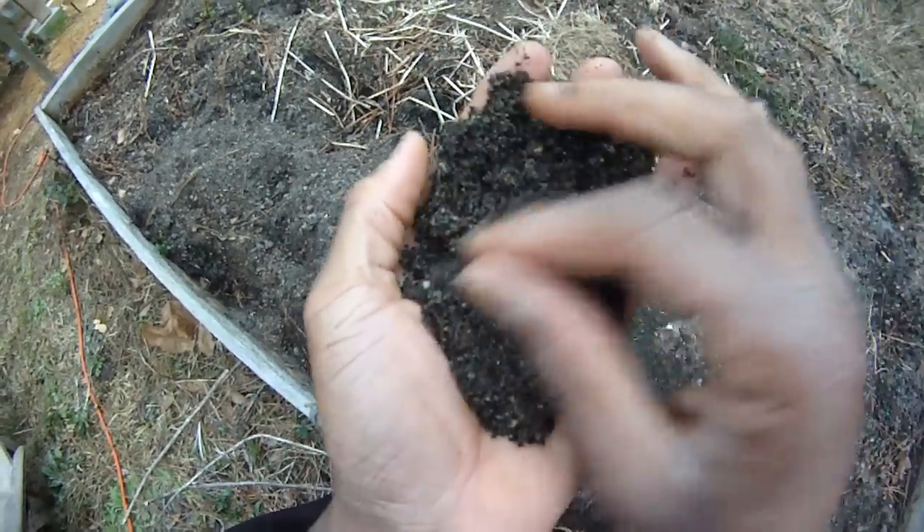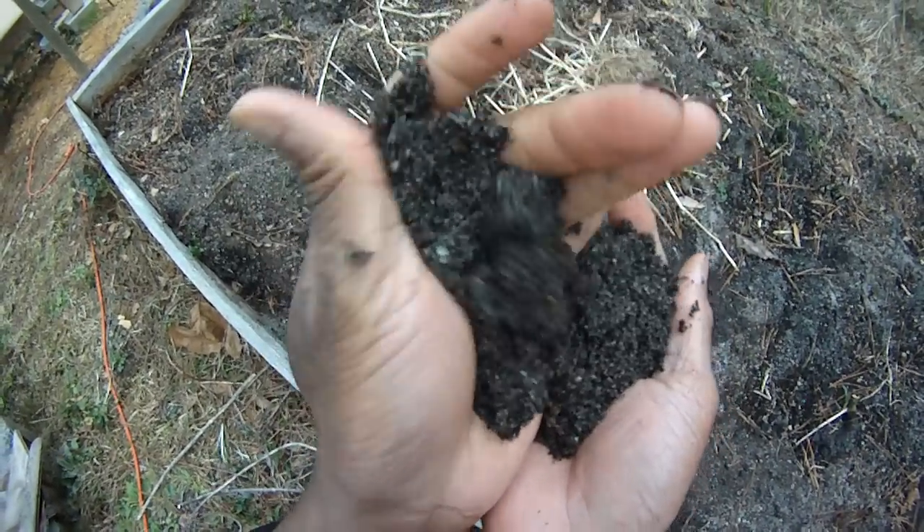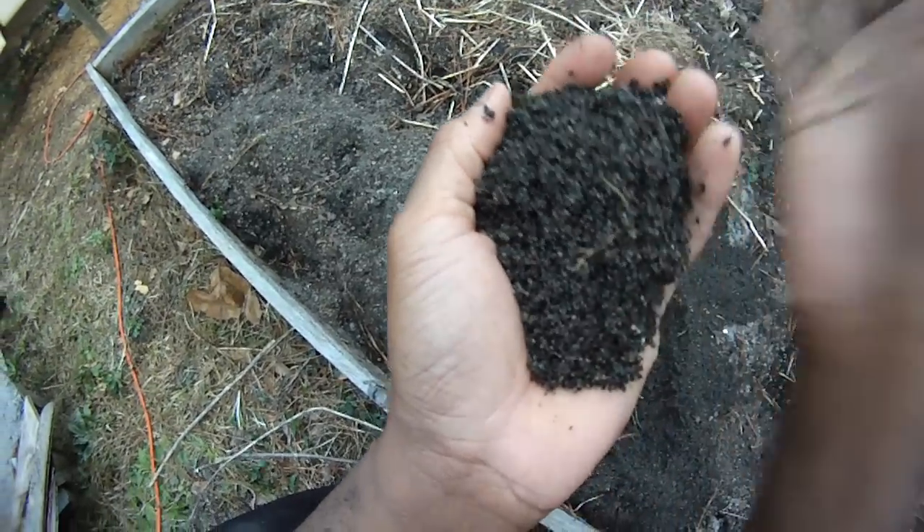You can see some flecks of vermiculite in here from my very first square foot garden — some of it is still in there — but for the most part, just sand and peat moss works just fine for me.